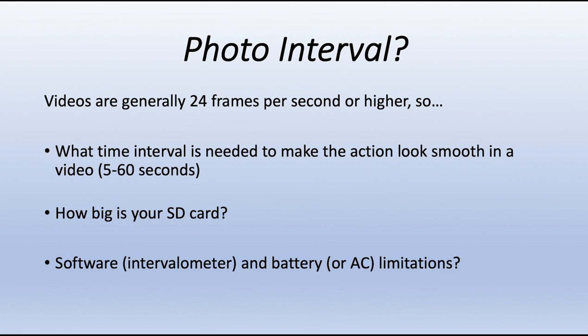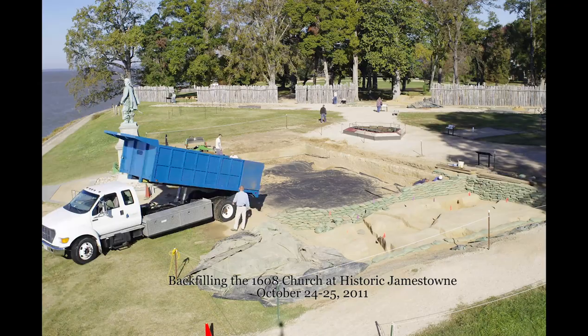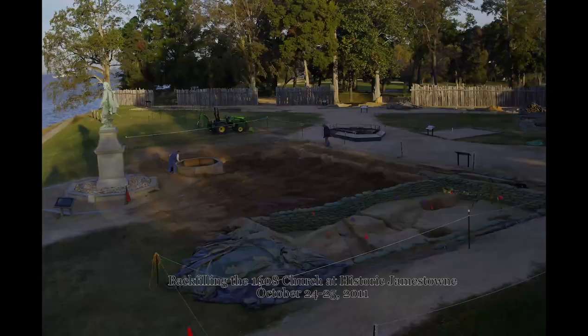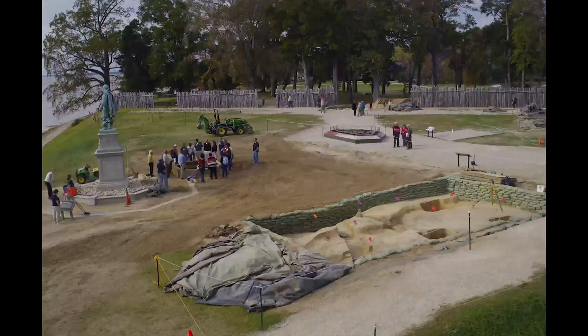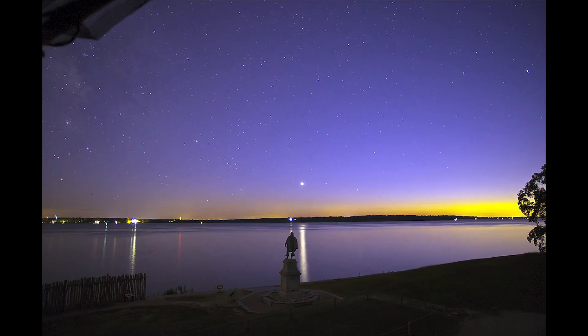The last decision is what the shutter speed should be. The most common approach is to let the camera decide using aperture control. In this video of the backfilling of the 1608 church, you can see a constant exposure achieved over a wide variety of light intensity — that's what aperture control is all about. The other approach is to manually set the value, which is more difficult because you need to know what the exposure should be two or three hours after you start. However, as you can see, this approach can produce a very striking appearance in appropriate settings.